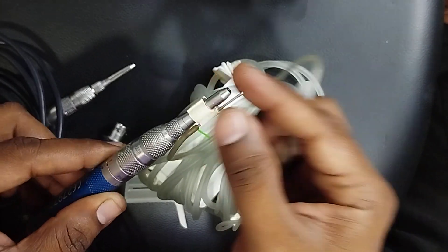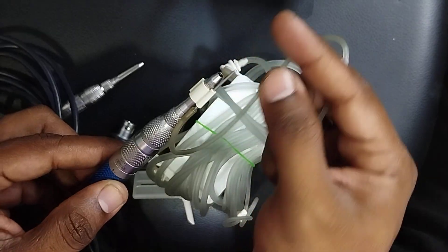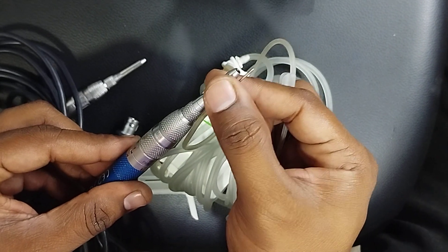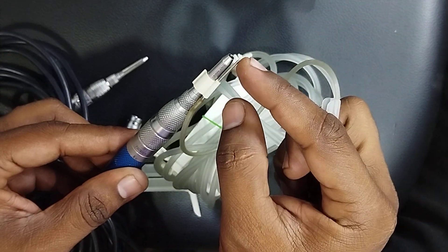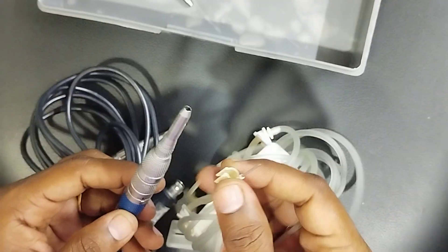You can adjust the tube position accordingly. For example, if you need deeper irrigation and the burr is longer, you can move it forward so the irrigation reaches the deeper edge. If the burr tip is short, you can move it back so that the irrigation is pointed at the appropriate position.